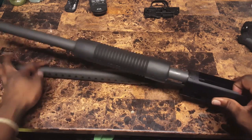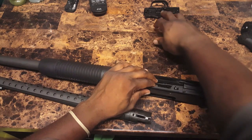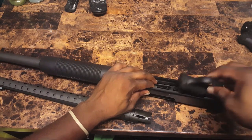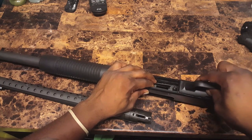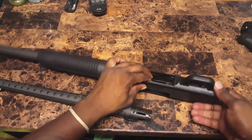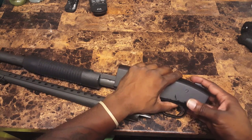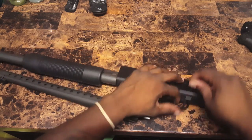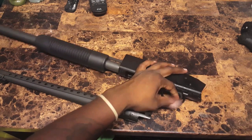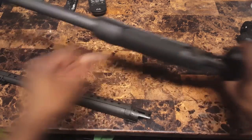So now we come back — not the barrel yet, let's put the trigger group back in so we can lock everything in place, that way nothing moves. So this trigger group, we're going to slide it up right here and it locks right back down. Hit it with the pin so that it doesn't move — you might have to play around with that a little bit to get it to slide right through. As you can see, that's right back in. I'm going to use my punch. Now that's in there, it's not going anywhere.